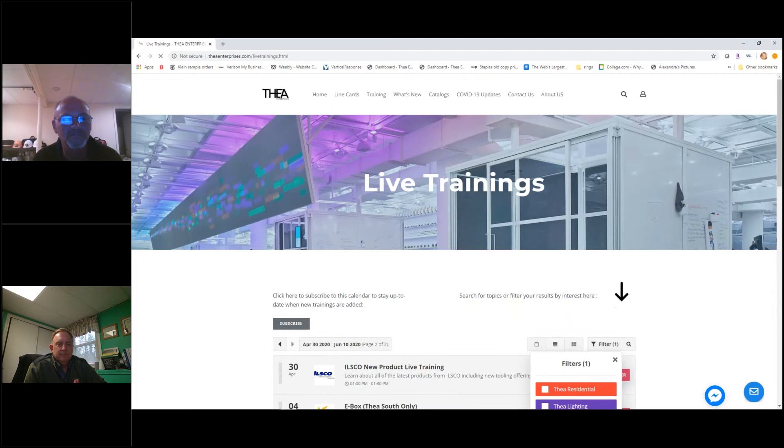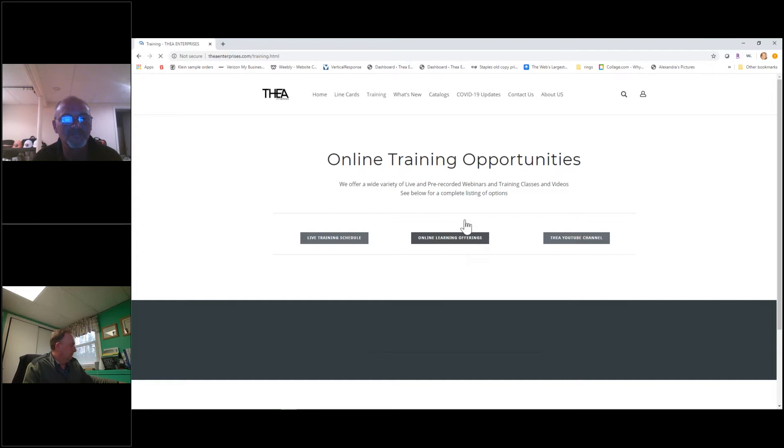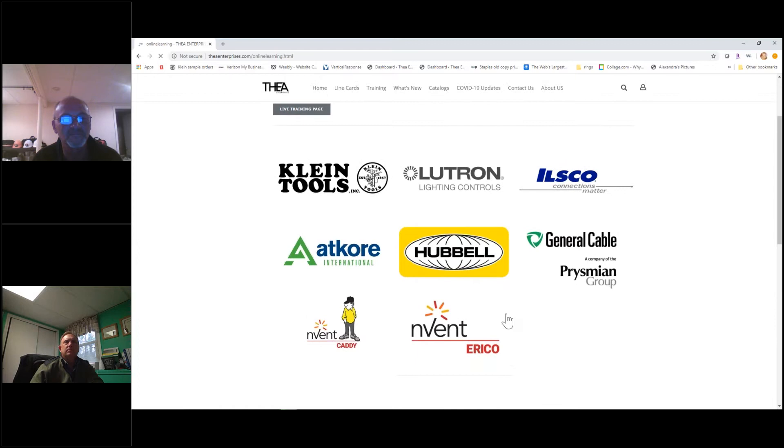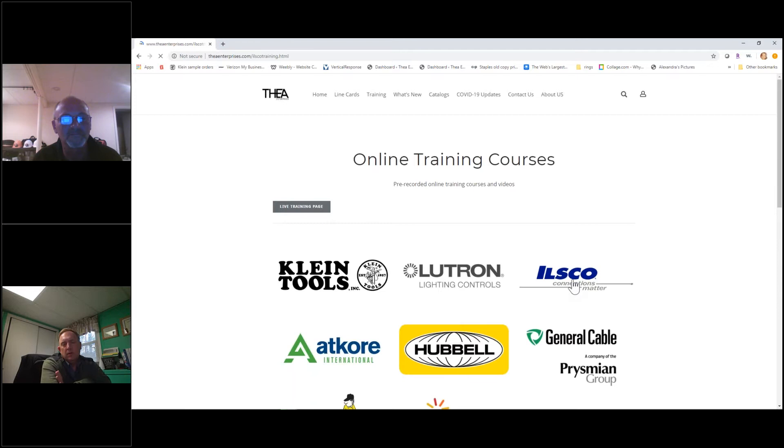If you go back to our training page and go to online learning, these are courses that are not live but are offered whenever you have the free time - if you can't make one of our live trainings. Here you'll find most of our manufacturers and be able to click through the available courses.